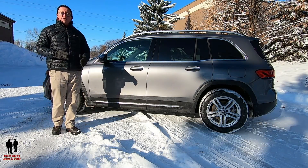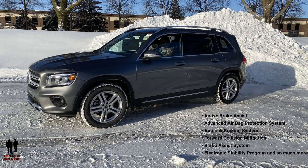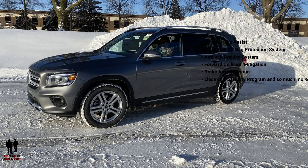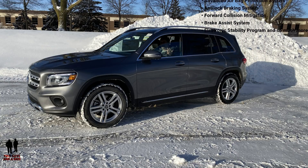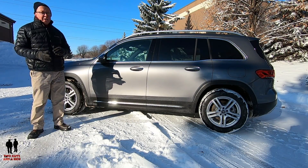Some of the safety features on this vehicle include active brake assist, advanced airbag protection, anti-lock brakes, forward collision mitigation — which I absolutely love — brake assist system, and electronic stability program, and so much more. It cuts a nice boxy silhouette and I really like that.